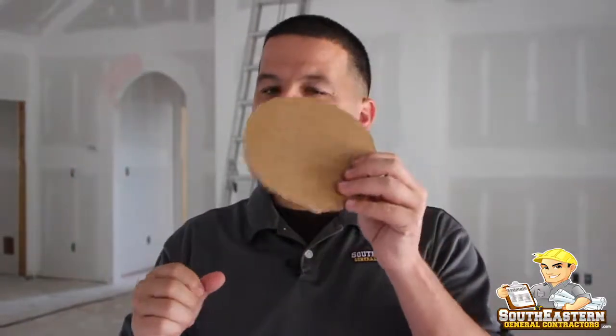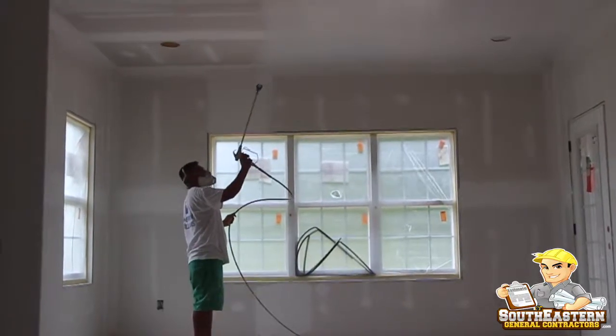Sometimes we have the motors in the exhaust fans, and if you don't have these covers and they spray over them, you might end up having to replace those exhaust fan motors. So the lesson to be learned is to have your folks cover up your recessed lighting and your exhaust fans, and you'll never have to worry about that on your project.